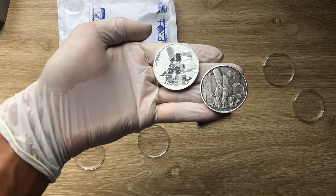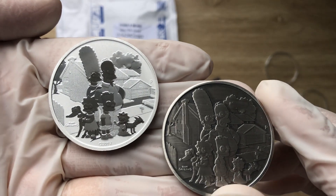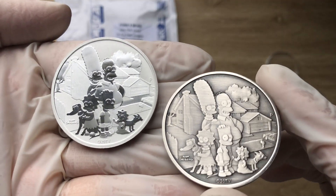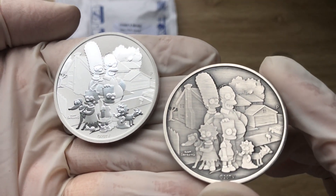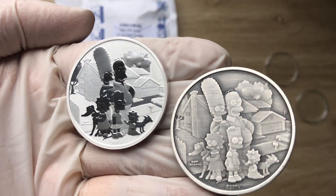Greetings, greetings, greetings my people, and indeed a very warm and magnificent welcome to each and every one of you to yet another coin showcasing video. My name, as you all know, is Beewa, Ricky Combs, Stacker NZ.